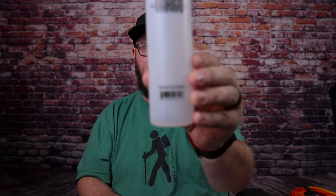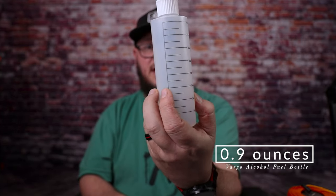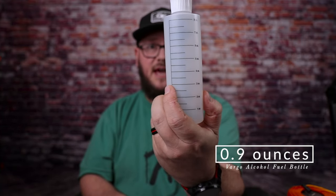If you need to carry fuel — which you do — I carry this with me all the time. This is my Vargo alcohol fuel bottle. On the back you can see little measurements so you can track how many ounces of alcohol you have. I take this with me on all my trips.